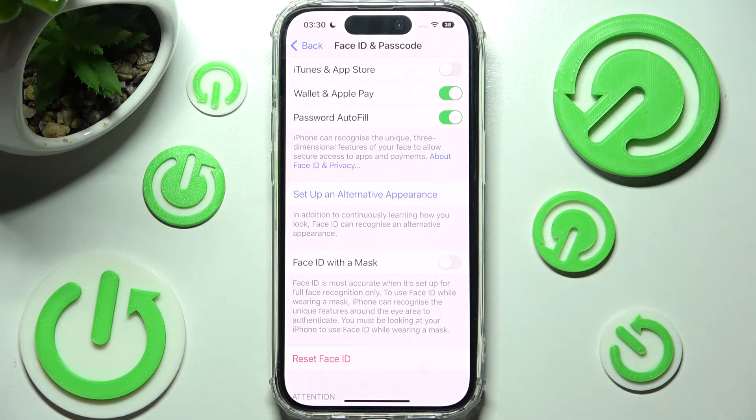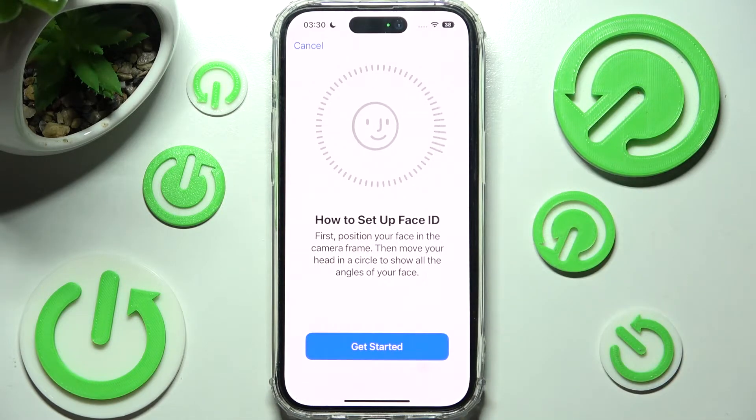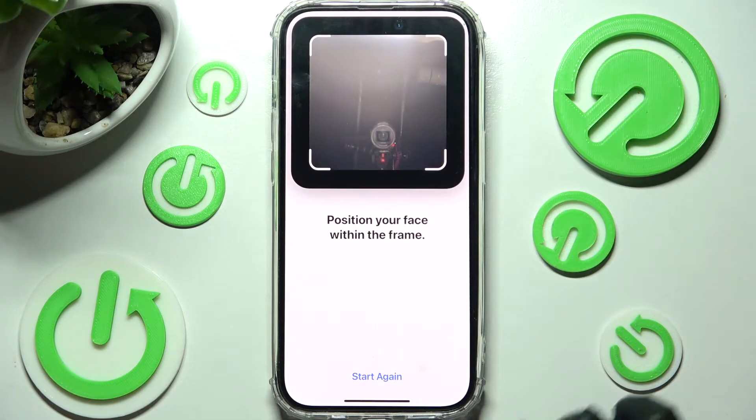You can also click on Setup an alternative appearance over here and set up a second Face ID, exactly the same way.